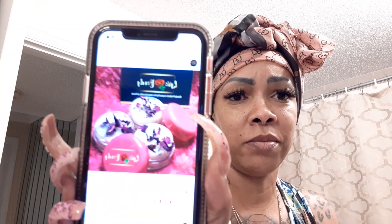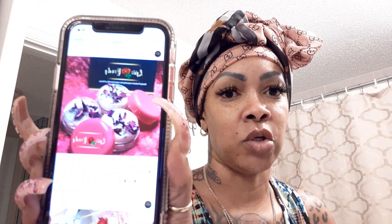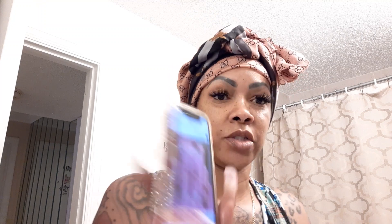Here are the rose petal scrubs — they're so beautiful and they feel so good, especially after I spent all night biting my lips. I don't know why I bite my lips so much, but I do. And here are the lippies I showed you with the rose petals in them.